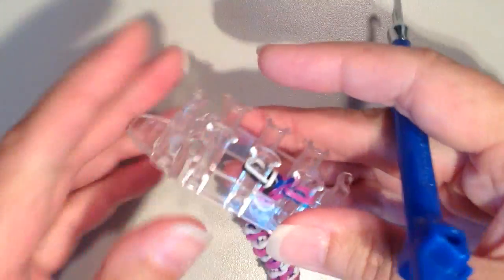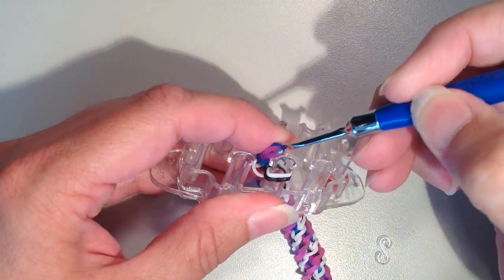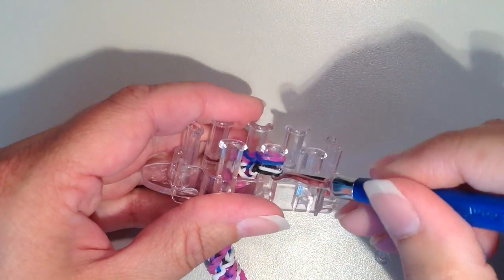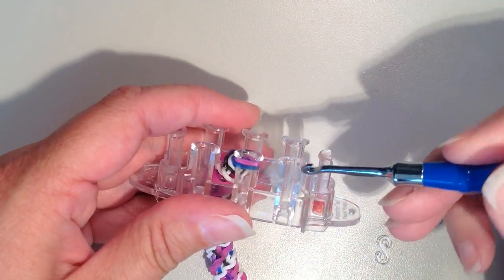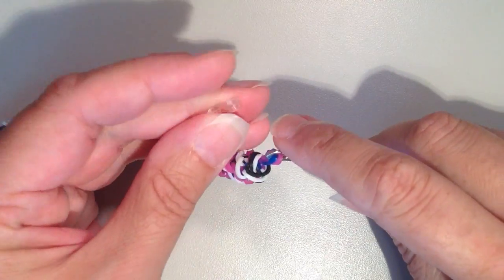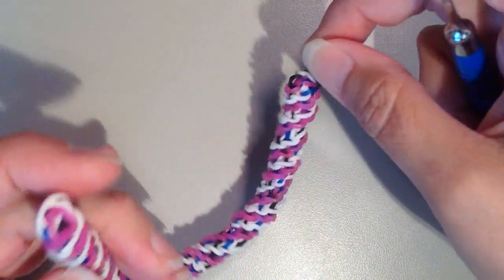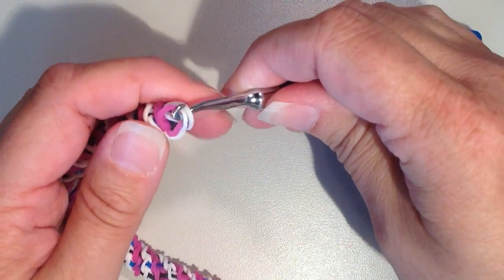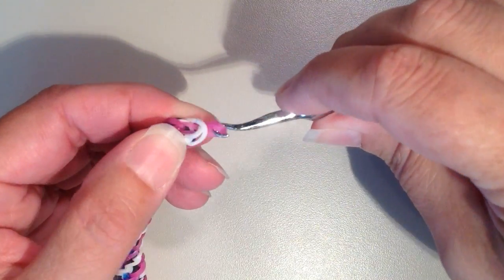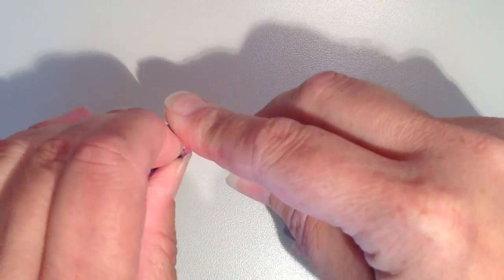Now I have two bands left on each of the two remaining pins. I'm going to take the two on the right and move them over to the left — it's a little bit tight, but get them both on there. Now the bottom two will come over. I have two left on here, so I'll get them on my hook and pull this off. Now I'm going to take an S clip and hook them through, then go on the other side, pick up some bands on the end — these are a little bit loose, so I'm just going to take the pink ones and pull them through the white — and hook these on the other side.